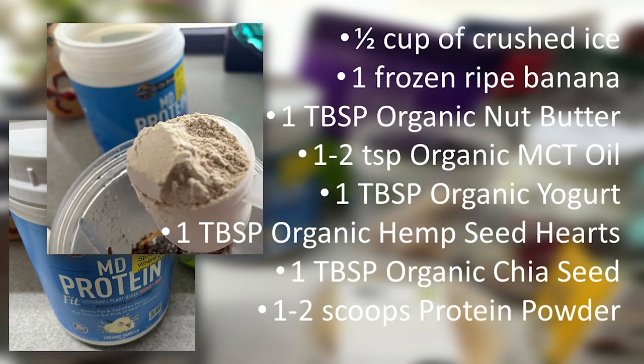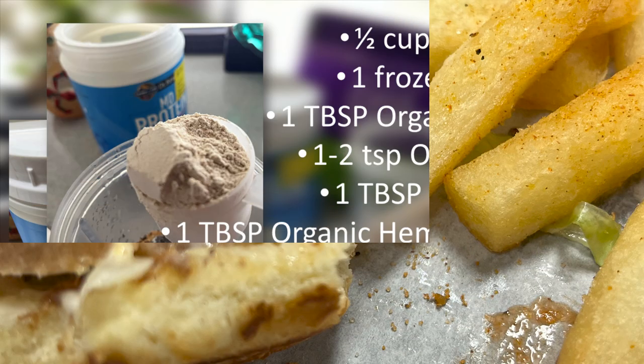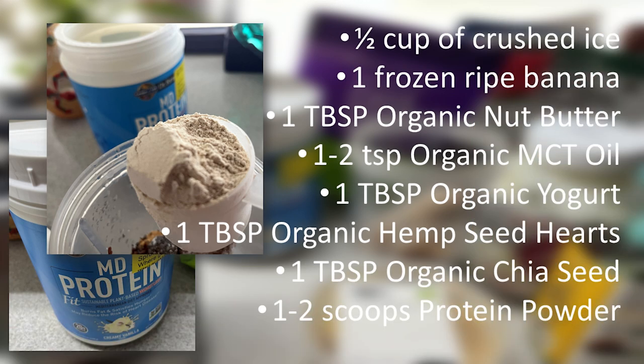Next, we're going to add one to two scoops of protein powder. This will be something you will need to investigate on what suits your diet best. And when I say diet, I don't necessarily mean your weight loss program — I mean what kind of diet are you on? Are you on a keto diet? Are you trying to bulk up? Are you trying to tone? Are you just trying to get a little healthy something in your day instead of a greasy hamburger? There are a lot of choices on protein powder.